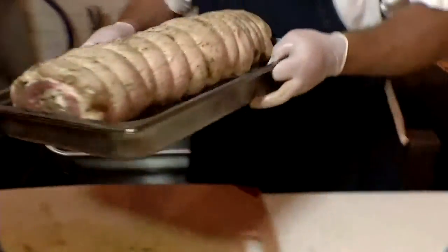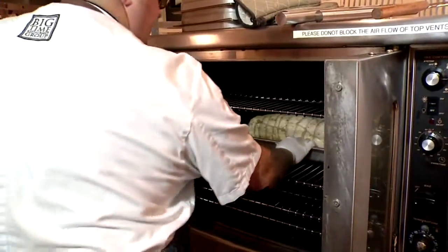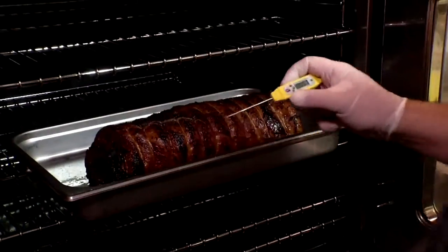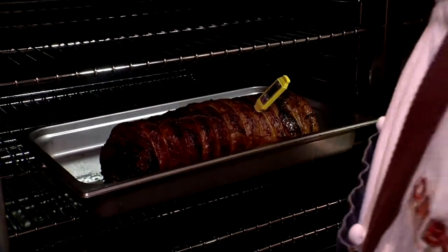I highly suggest you let it sit like that for 24 hours in the refrigerator so all those flavors infuse together. When it's ready, put it in the oven at 300 degrees for a four to six pound roast — it should take about two hours, basting every half hour, until the temperature reaches 160 degrees.